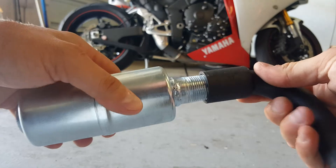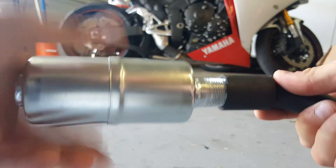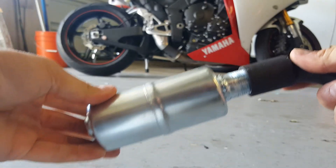Keep in mind that these threads are tapered, so it's not supposed to thread all the way down. It will leave threads exposed. This is normal.